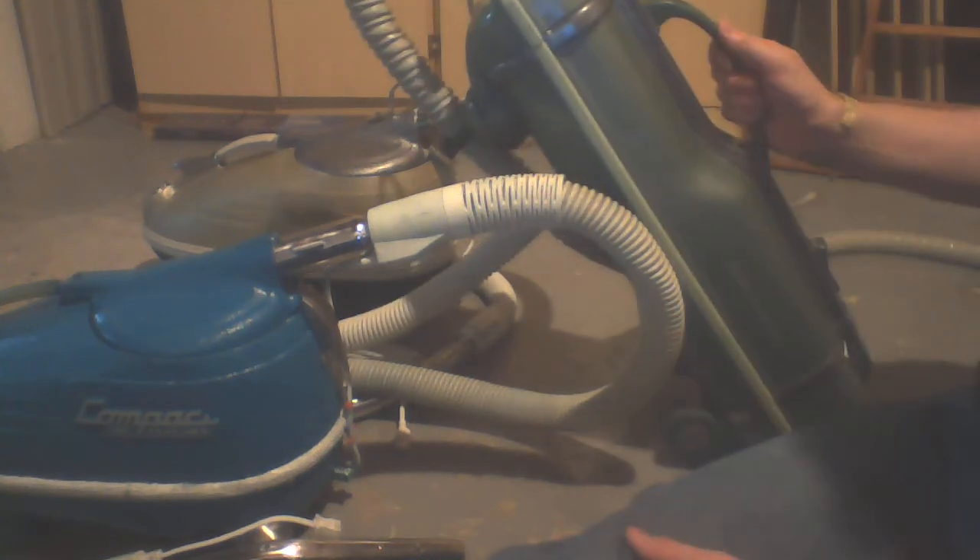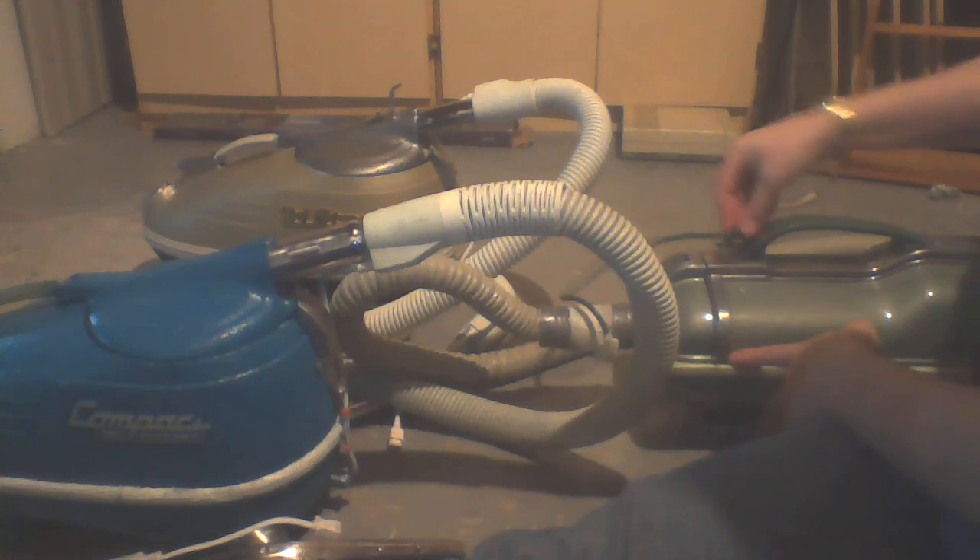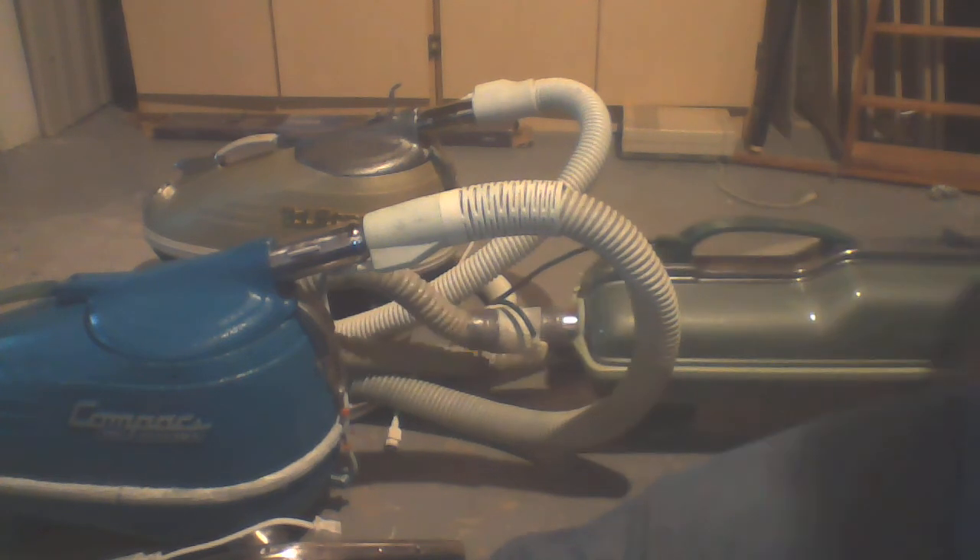The Electrolux I run the Arm and Hammer paper bag. I'm looking for some four-layer bags. But those are the vacuums in the collection.